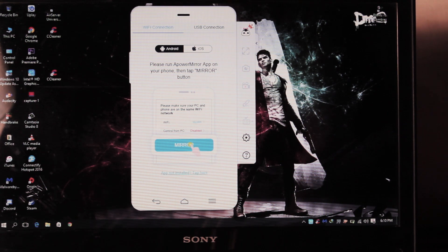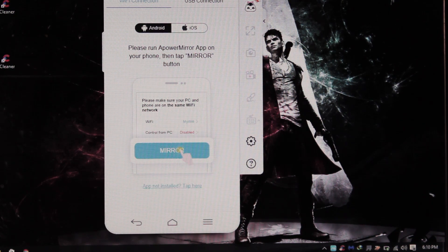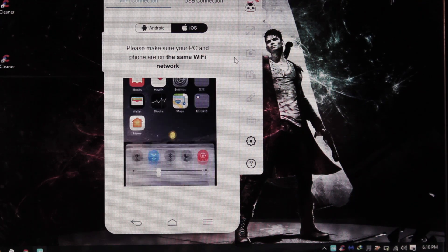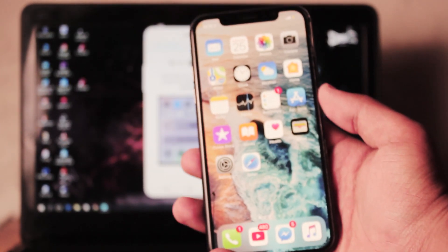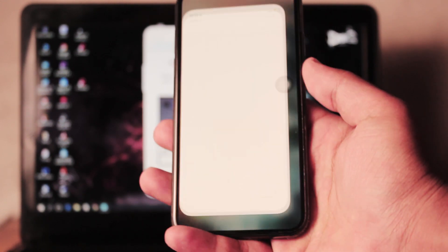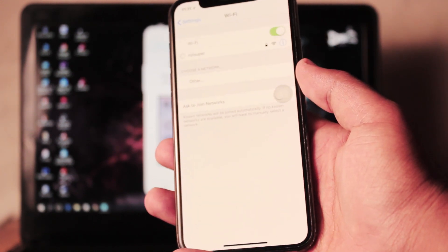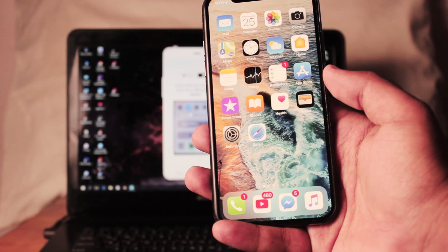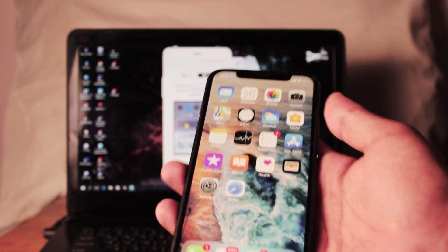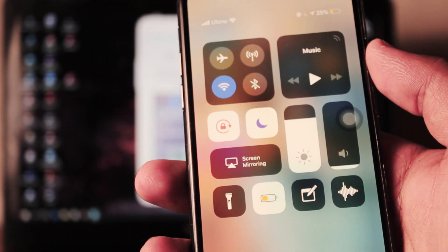The app works for Android and iOS. Just go to the iOS tab and it will show you all the instructions for iOS, Apple iPhones, or iPads. Once you get to the iOS tab, it will show you that you can mirror your iPhone directly to your laptop. On your iPhone X, swipe up the control panel. On iPhone X specifically, you get the control panel by swiping down from the top right corner.